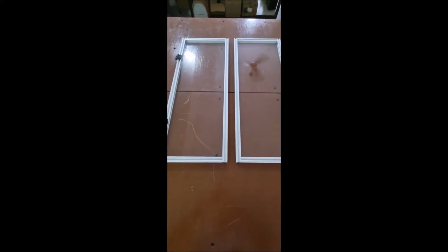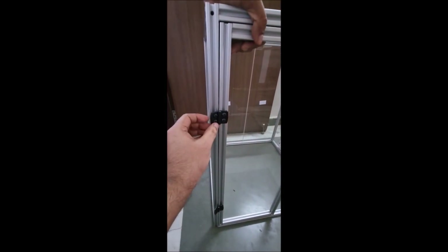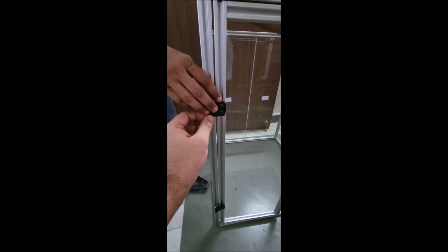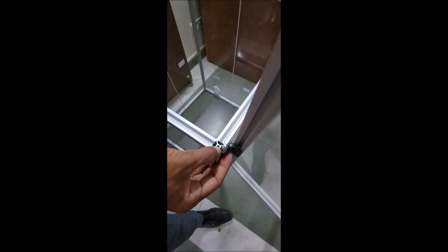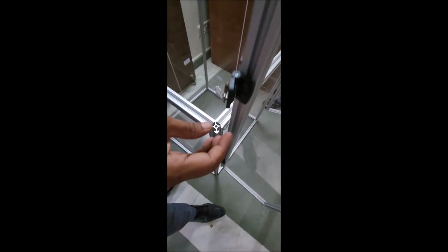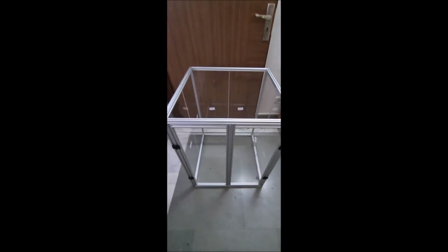Once you have installed the hinges, the door will look like this with T-nuts and hinges visible. Simply insert these T-nuts into the slots on the frame and tighten the screws. You can also insert the hinges from the top if the T-nuts don't insert into the slots from the front. Now both doors have been installed.